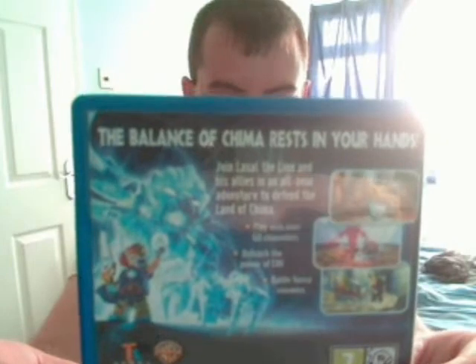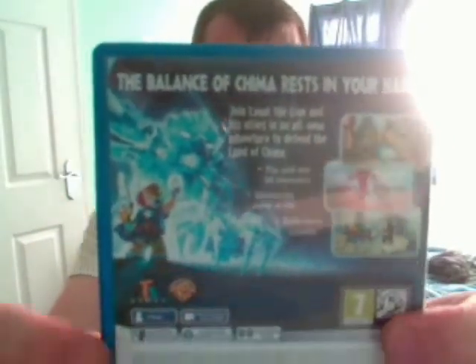It shows Laval again and it also shows his Chi form, which you can transform into in the game. On the back it says the balance of Chima rests in your hands, and join Laval the Lion and his allies in an all new adventure to defend the land of Chima. You can play with over 60 characters, unleash the power of Chi, and battle fierce enemies.